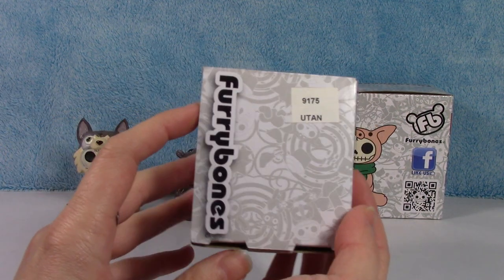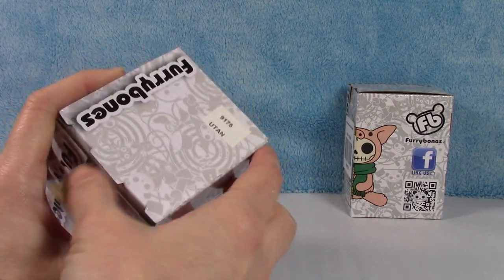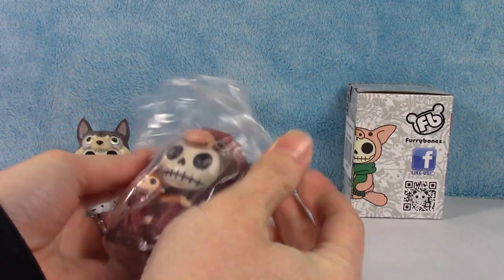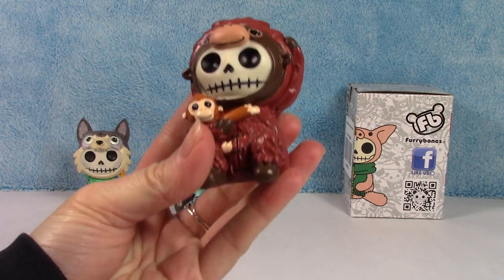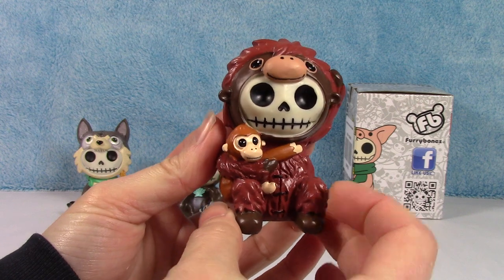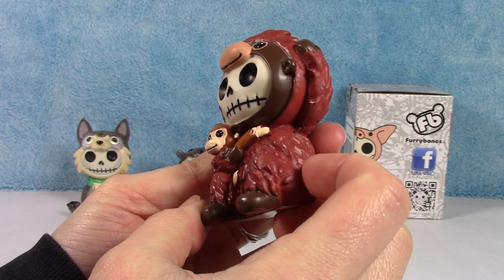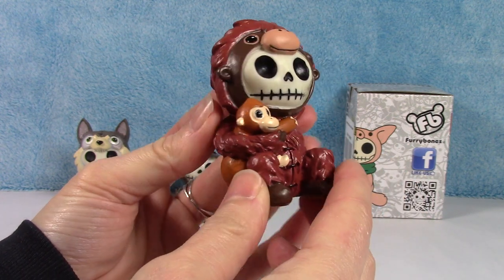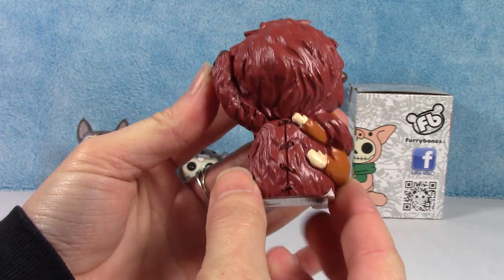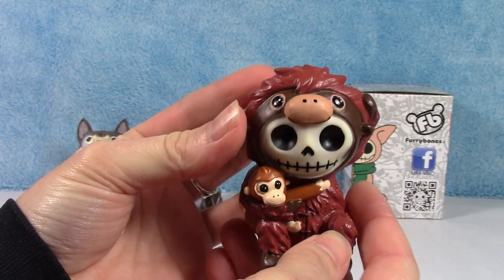Next up we have U-Tan. He's an orangutan. I like the color of this guy, and he has a little monkey friend. His one arm is up. Look at his little monkey friend all wrapped around — that's super cute. There is U-Tan.